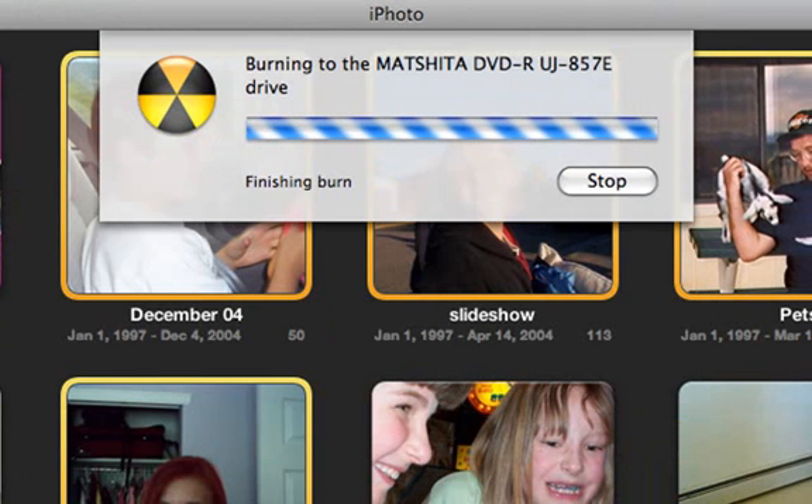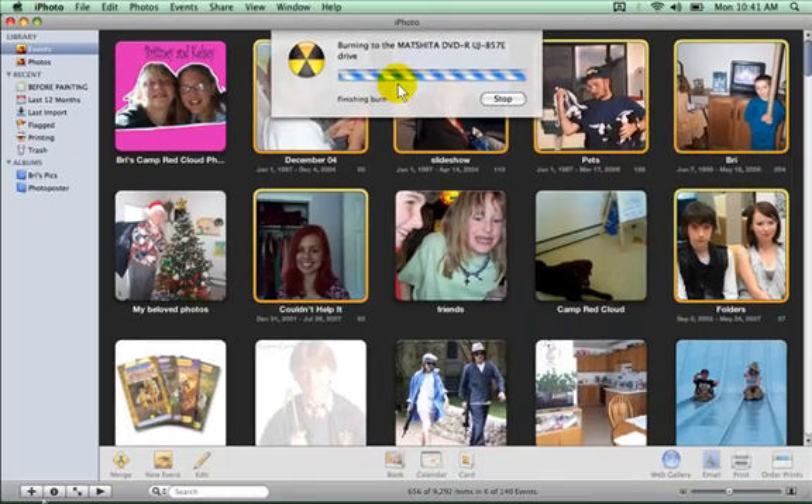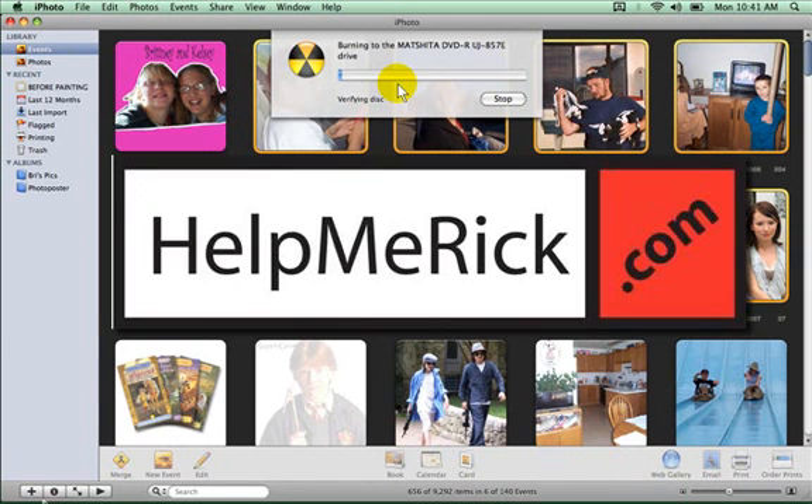Once the disk finishes burning, it will verify what's going on and make sure everything transferred correctly, and then it will eject. You will then have a backup of the folders that you selected.